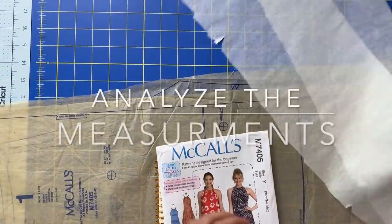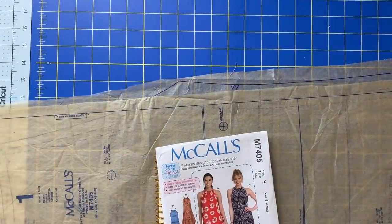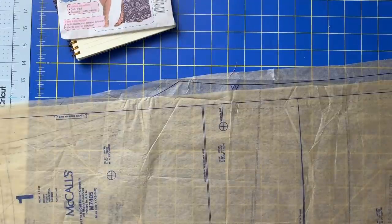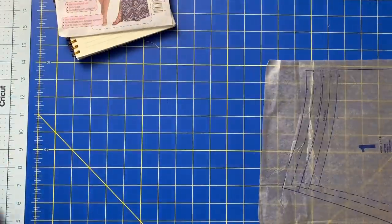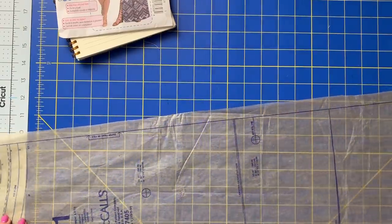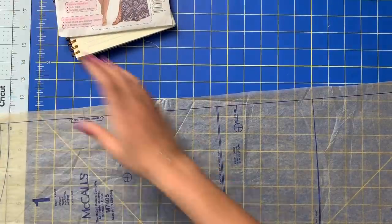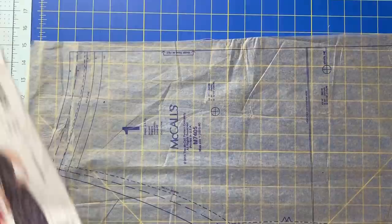So we are going to start with everything cleared away here. We're going to start with the front pattern piece, so I will take the back pattern piece away. Those are the only two pattern pieces we are going to need right now. You have some other pieces for the belt and for the casing, but we don't need any of those right now — we just need this front pattern piece.